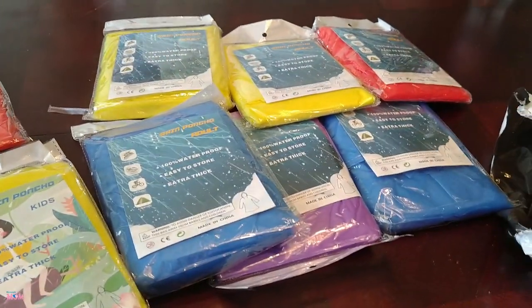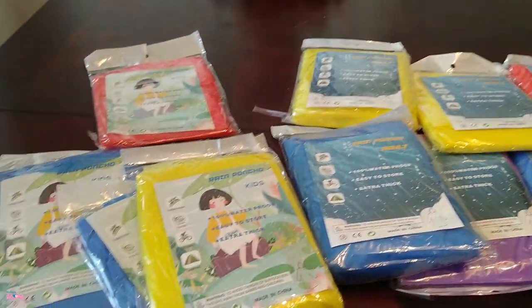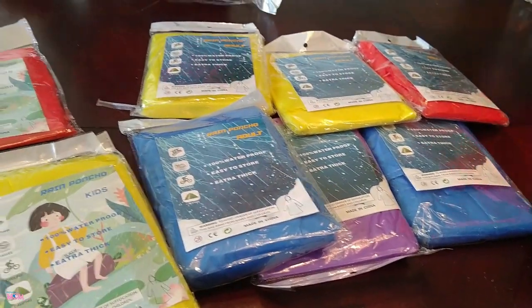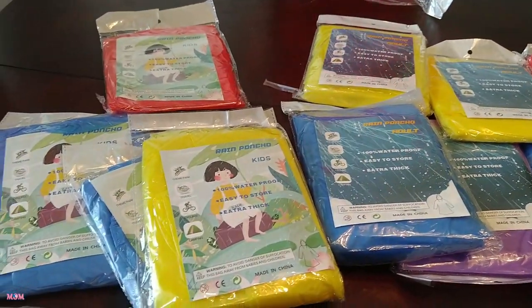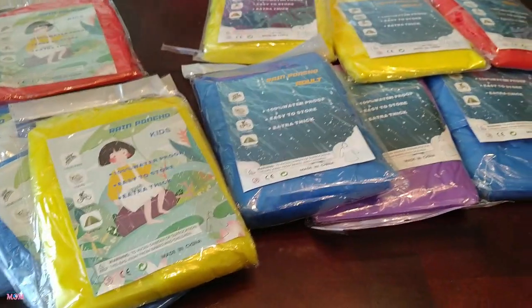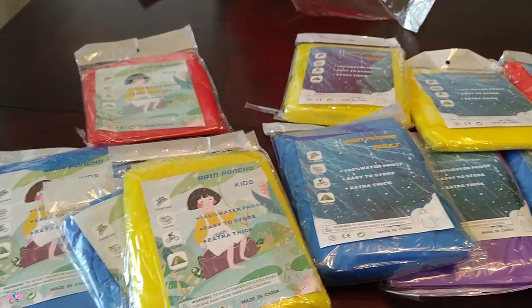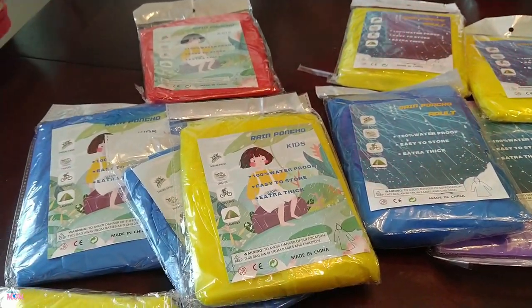So you're getting twelve ponchos — that is great. Use them for all different occasions. Keep them in different bags, keep some in the car. If you're a big family you'll be all set for camping, sporting events, travel, and theme parks.